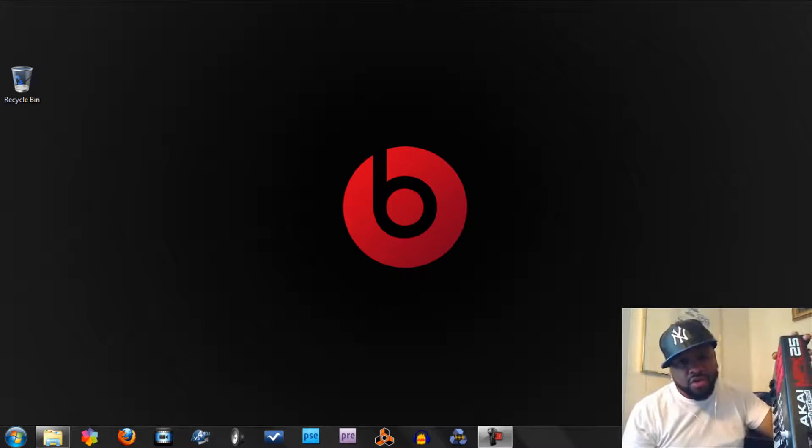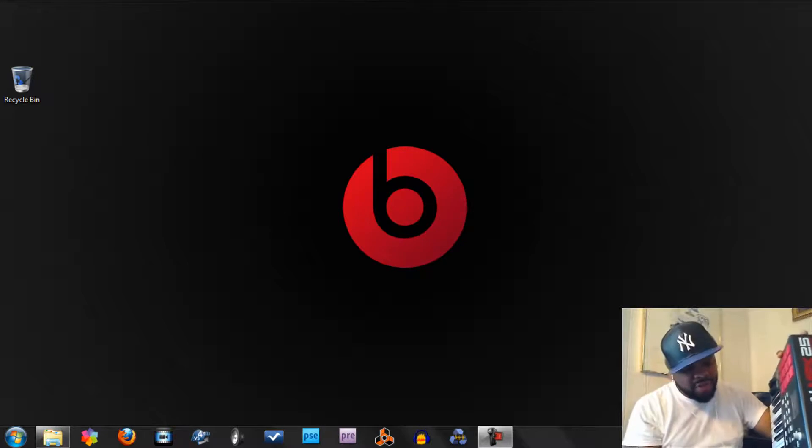It's going to be a short tutorial — two easy steps to have your MPK25 hooked completely up with Reason 5, controlling your software completely: knobs, stop, play, record button, keys, pads, note repeat, latch — everything.